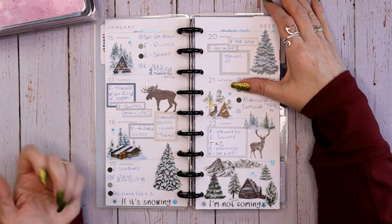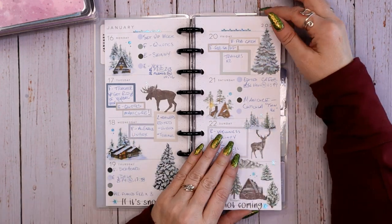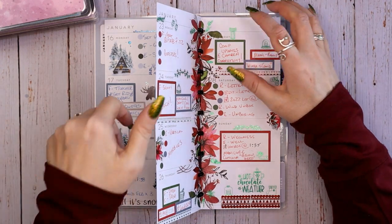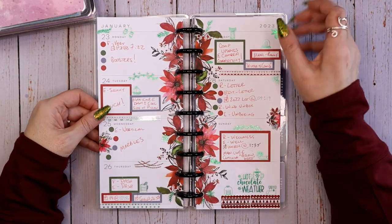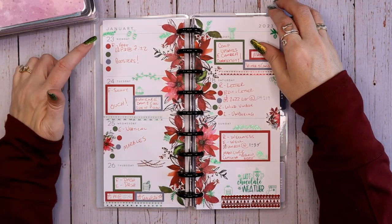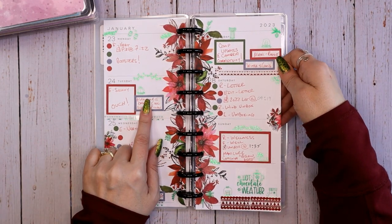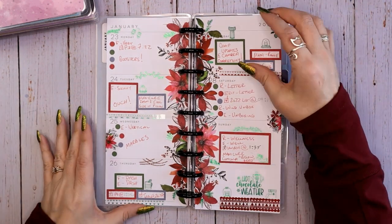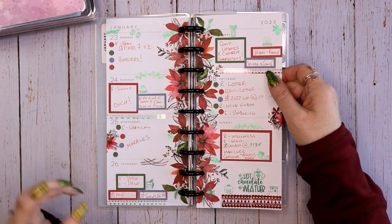I had to do something to make the manicure entry stand out a little more, so I started actually highlighting it — it's not here yet but this is an evolving process. I'm trying to give you a better feel for how my brain works, what I've learned, and how I move forward from there. Here's the last January spread — I see a manicure here, but if my eyes hadn't landed on it I would have been searching for it.